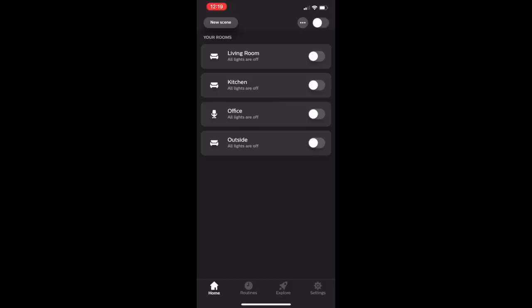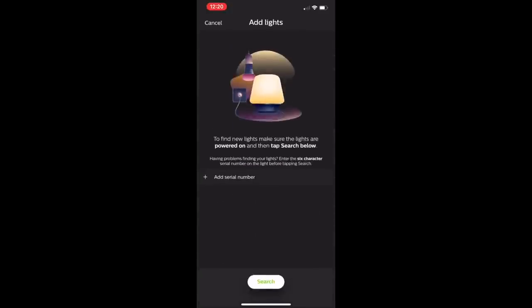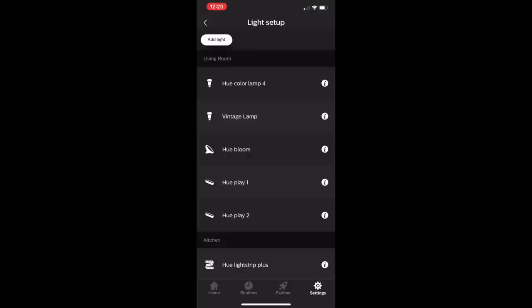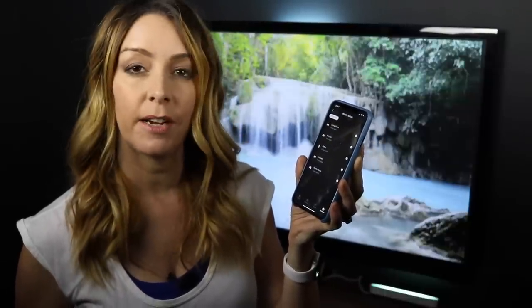Sign up for or sign into the free Philips Hue app and add your lights for control. Go to Settings, then Light Setup, and click Add Light in the top left corner. Click Search and the lights should pop up in your list — you may need to scroll to the top or bottom depending on how many you have. Once the lights appear, you'll need to assign them to a room, which will come in handy when you create your lighting entertainment areas.